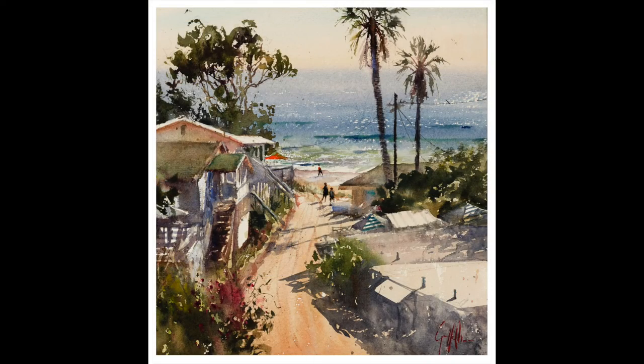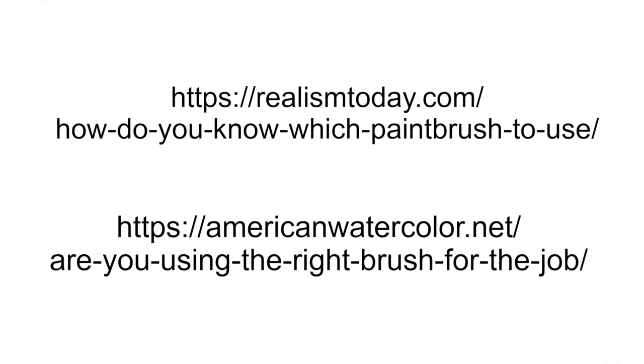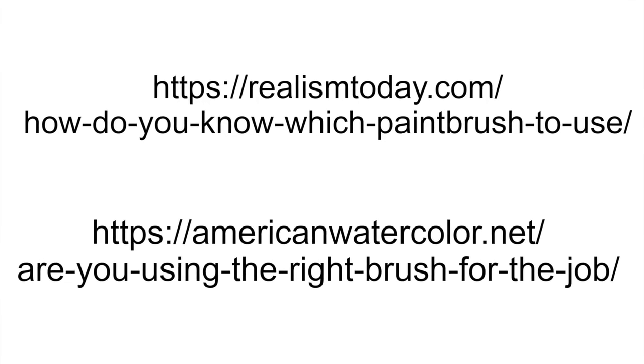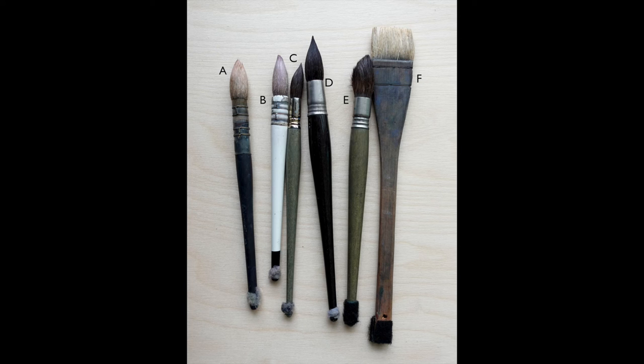I hope you enjoyed that and I hope you take this workshop. Thank you. I just wanted to plug an article I wrote about my brushes that ended up in Realism Today online and American Watercolor online. I start off talking about my quill mops — there's a hack there. These are the water shuttles you need to get water or your puddles up onto your paper to get it moist and give you working time.